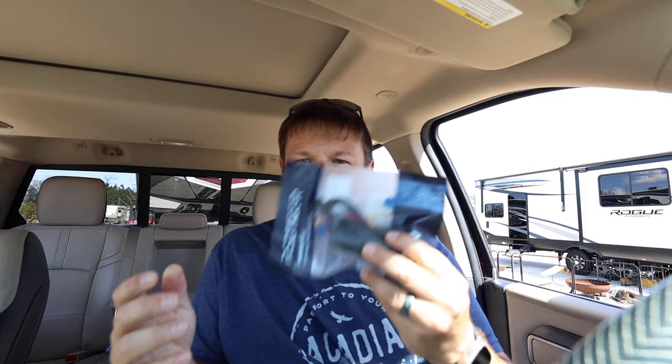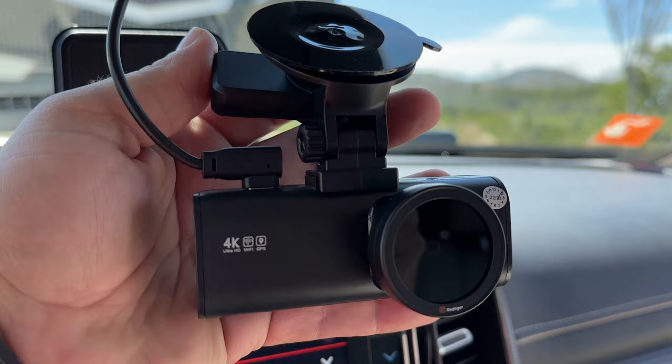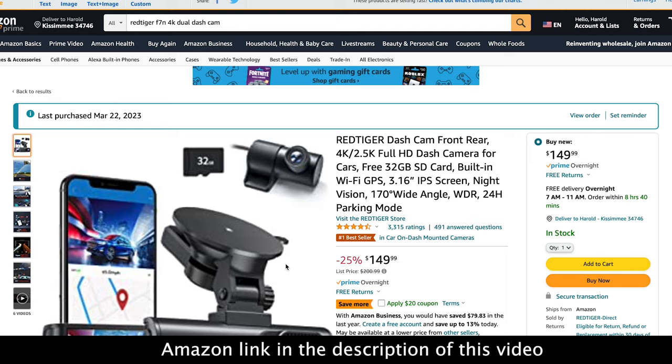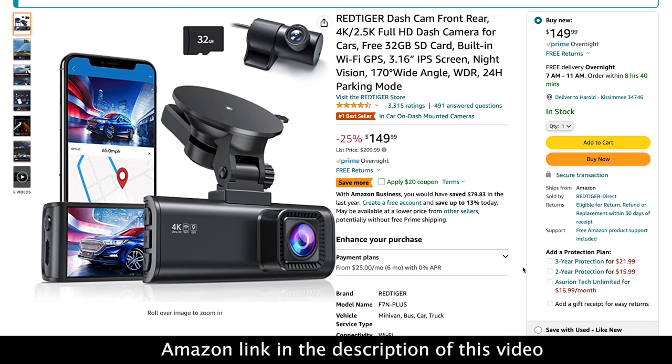In today's video you're going to see me unbox this and install it. I did also pick up the hardwire kit, though I'll probably just install it using the regular 12 volt. I also picked up this polarized lens that goes on the front to reduce light glare from vehicles at night. I got this off Amazon — there was a big discount and I picked it up for about $125. It's a 4K front-facing camera, a 1080 rear camera, and it has WiFi and GPS, so a lot of features on this one.